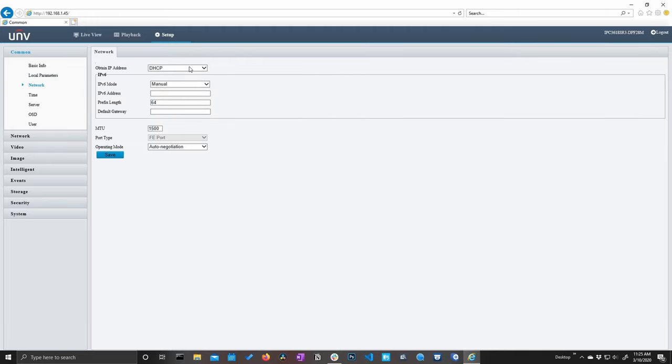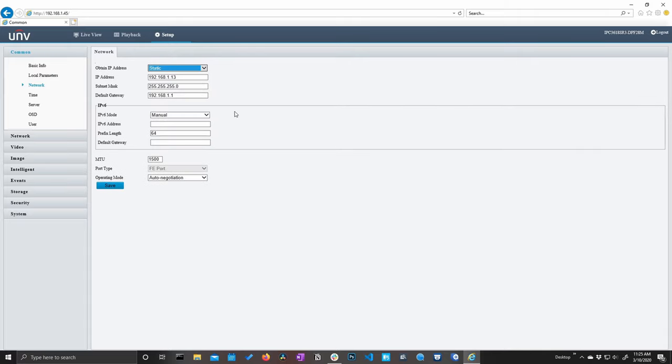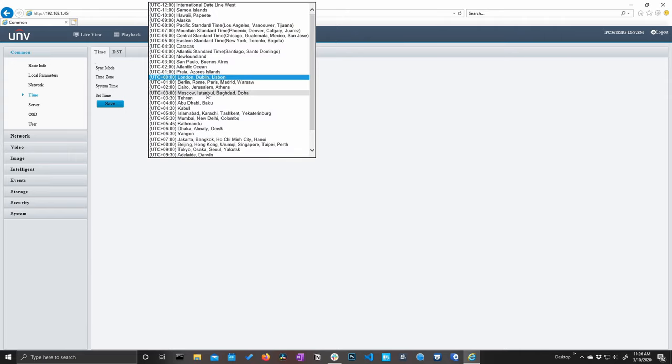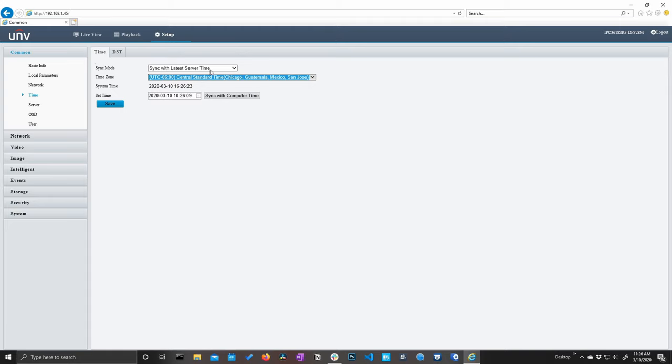Next we have our network settings where we can make this DHCP or static. I'm going to go ahead and make this a static IP address. Next up we have our time settings — the current time on this camera is 4:26 PM but the time of this recording is 11:26 PM. So I could set this as central time, which is where we are currently, or just make it easy and click sync with computer time.